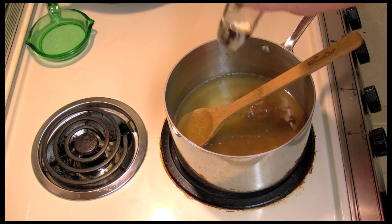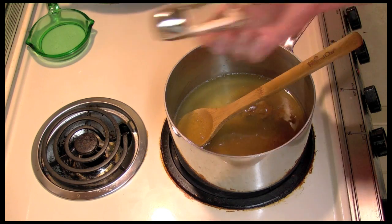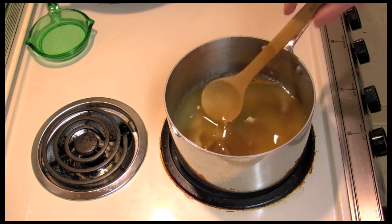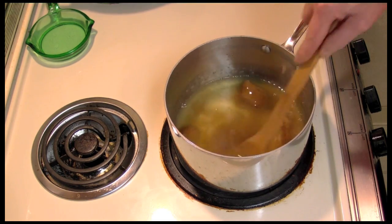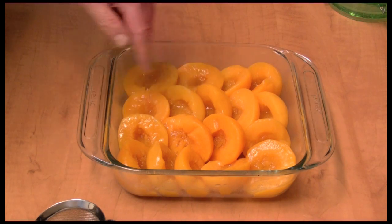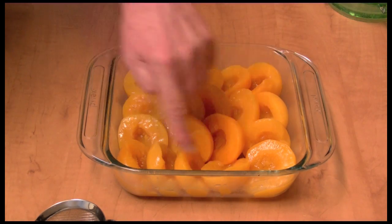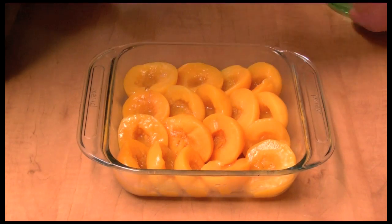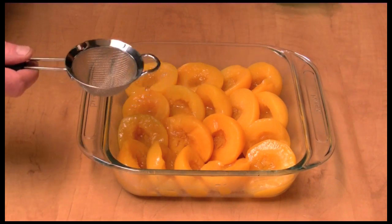I'm also going to add just a little dash of salt in there, just a little shake. We're going to bring this to a boil. I have my peaches arranged in my baking dish and I did put a little bit of butter in there — you don't have to if you don't want.